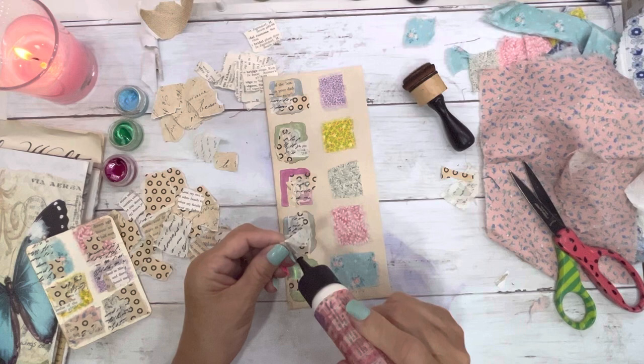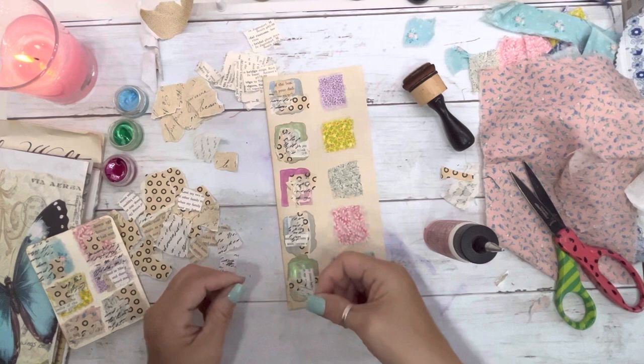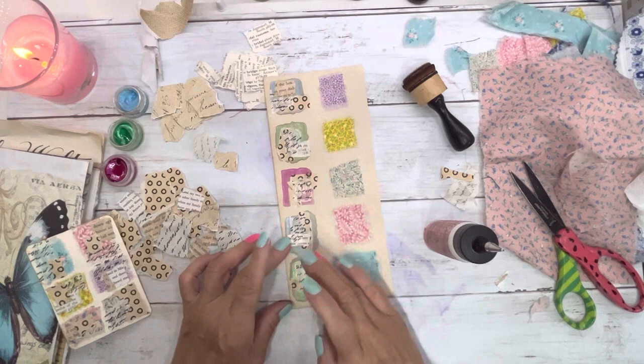The cardinals — oh my gosh — and we have a titmouse. They were playing yesterday, knocking each other off the bird feeder. Crazy birds!